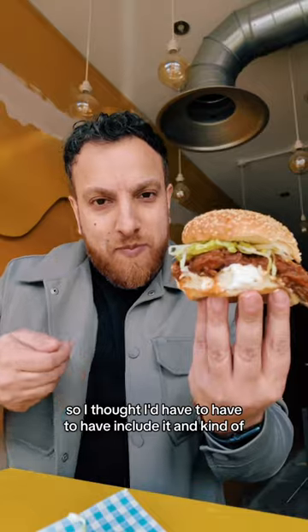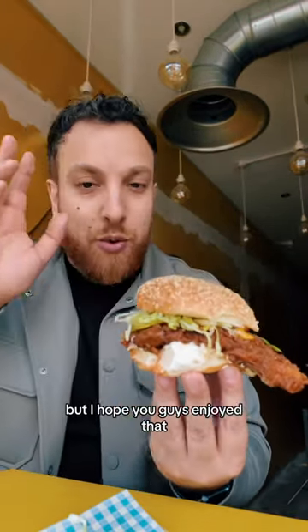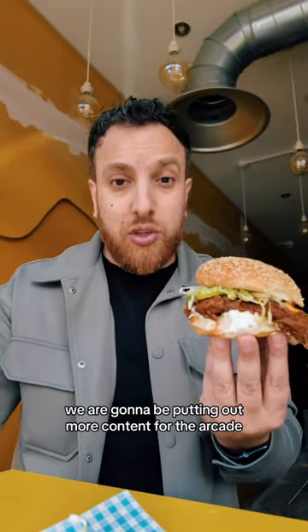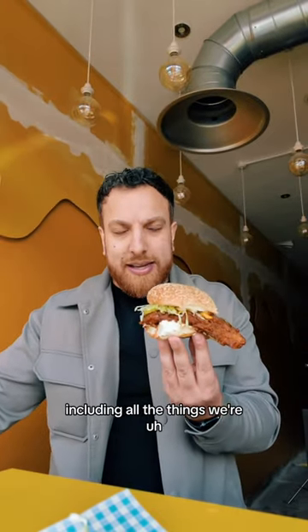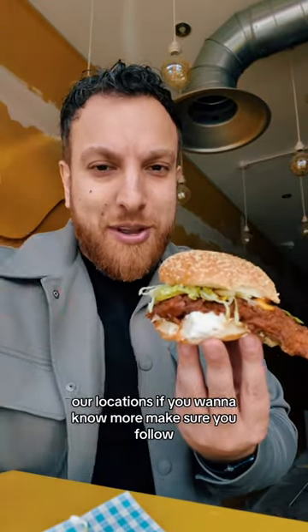I'm kind of known for it, so I thought I have to include it and put my little twist on it. I hope you guys enjoyed that. We are going to be putting out more content for the arcade, including all the things we're serving, the experience, what it's going to be like, our locations. If you want to know more, make sure you follow.